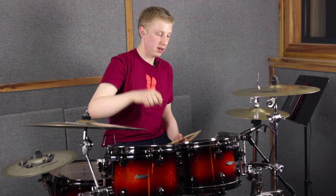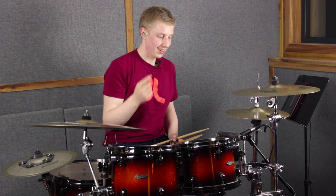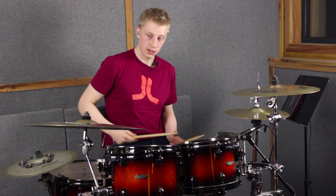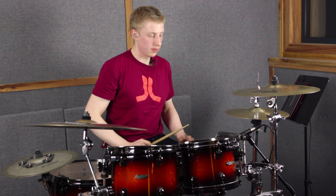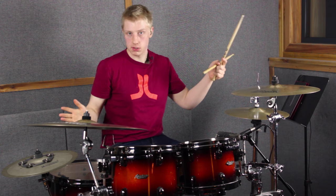Basically what we're going to do is take certain notes from the paradiddle and move them to a different sound source. To keep it really go-go, I've stuck it on the cowbell. We could use toms, a stacker noise maker, the bell of the right cymbal — that's a lot of movement — or some left-sided stuff. The idea is to take our hi-hat pattern and split it between different sound sources.